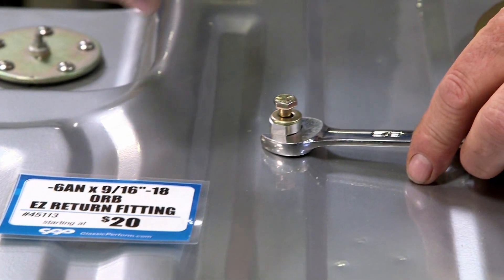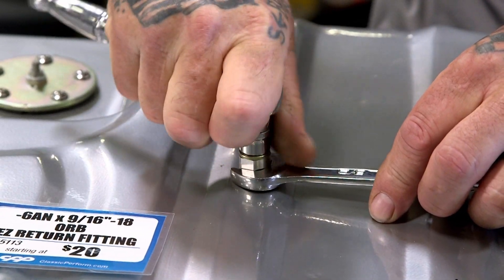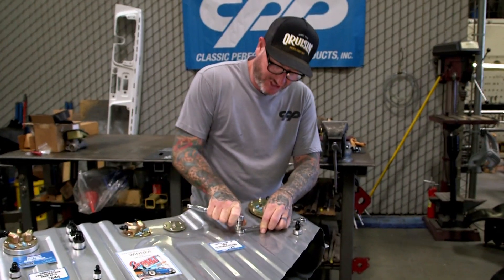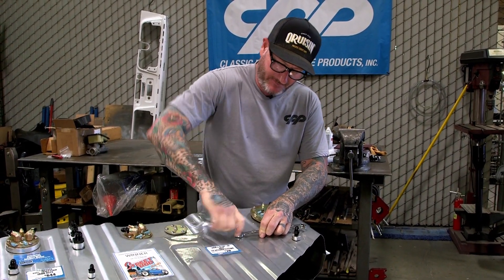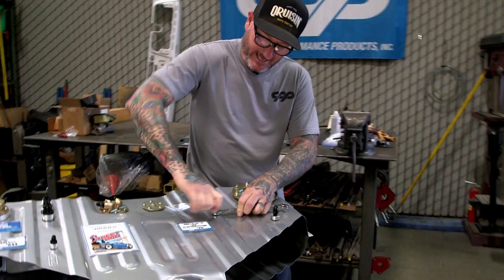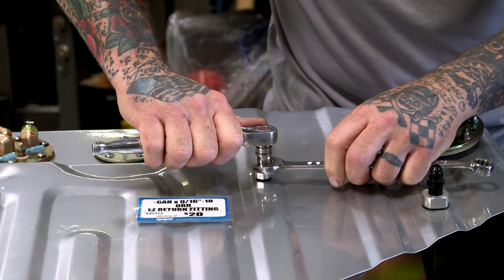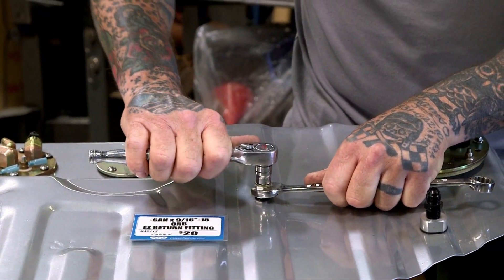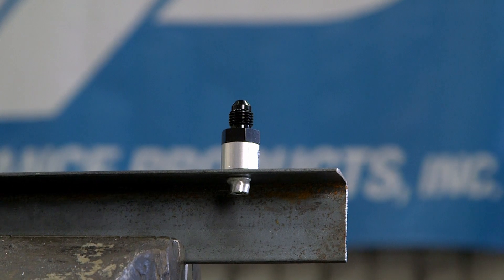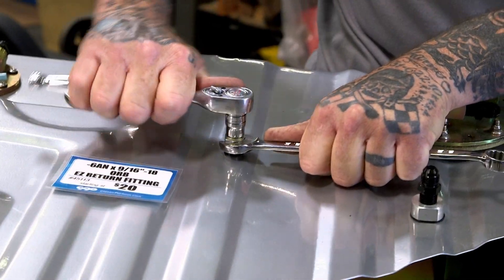Hold one end with a wrench — I like to use a shallow socket; it gives you a little more balance when you're tightening it up. Apply a little pressure down to keep everything sturdy and straight and just start tightening it up. You'll feel it as it starts to grab underneath. Don't overdo it and distort your gasket, but that step being there really helps with that. One thing I'd like to say about these fittings: we were the first ones to come out with these and we're really proud of the way they're designed and machined. They all may look the same, but they're not — trust me.